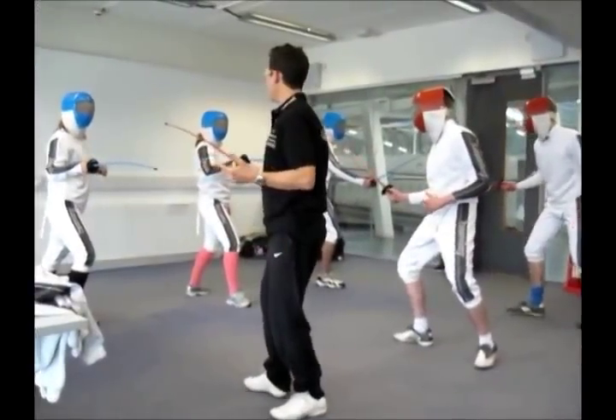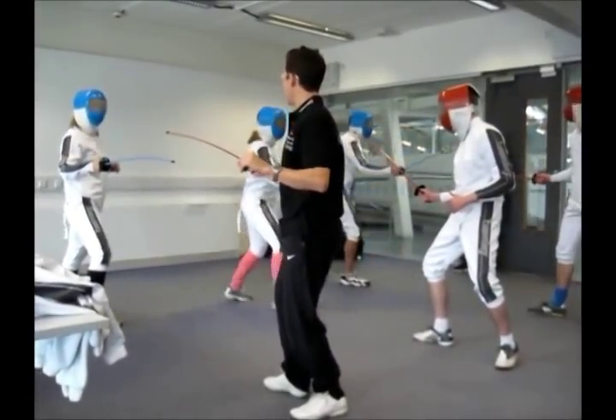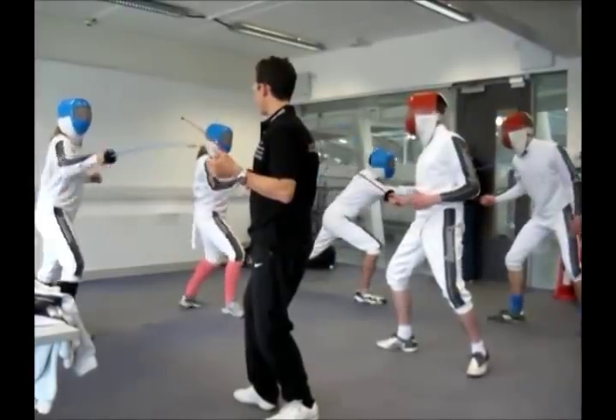Stop there. Let's go first on the lunge. Very nice. Good shot. Excellent. Are you ready? Fence.